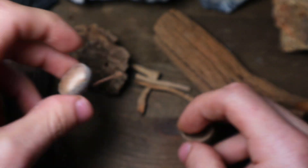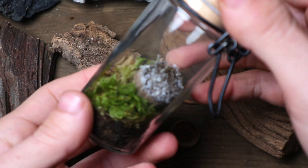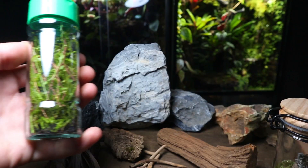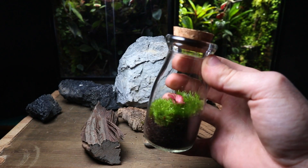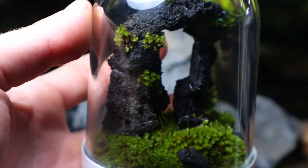When adding wood to a terrarium it's highly likely it will cause a mould outbreak, due to the organic nature of the wood and the high humidity the terrarium provides. This is completely normal and should clear up on its own, but it's always good to help the terrarium by manually removing it. Hardscape is optional and you don't need it to make a healthy terrarium, but by using it you can really take your terrariums to the next level.